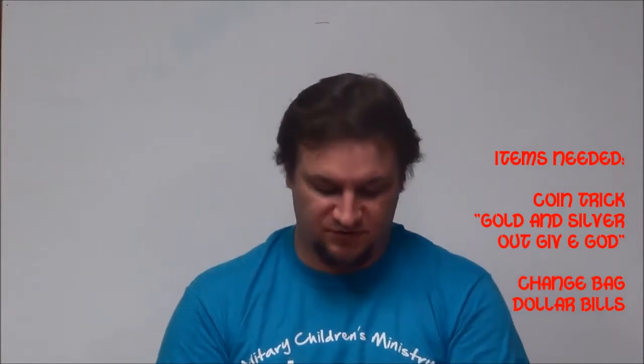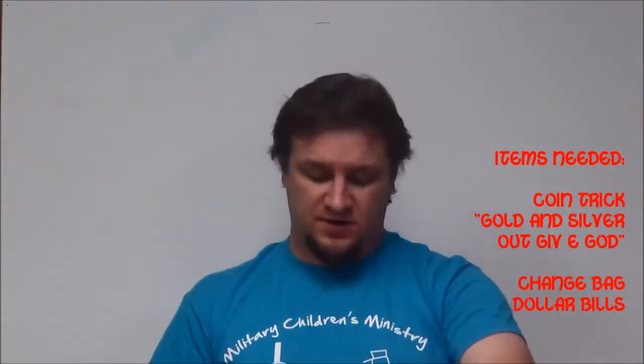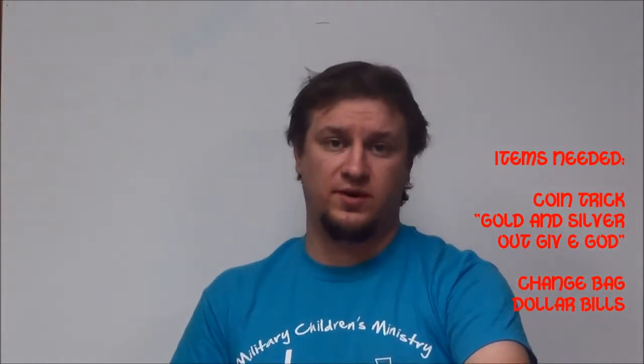Hey guys, this is Derek, Children's Pastor at Lakewood Christian Center. Now, I can't really show you how to do this coin trick, because these are special coins that I actually received as a prize from Creative Art Store. So if you want to do exactly what Dodo did, you need to purchase these coins.